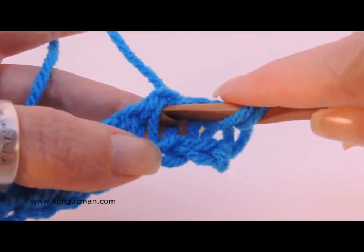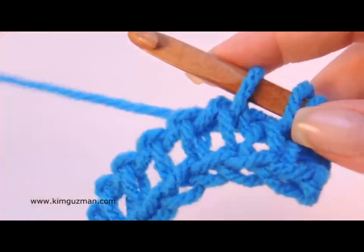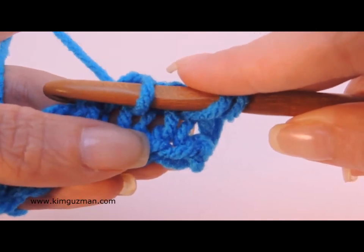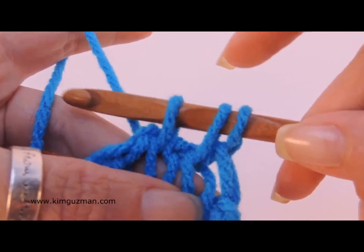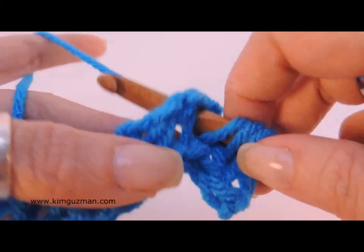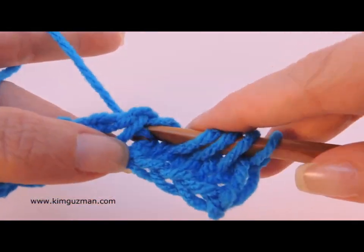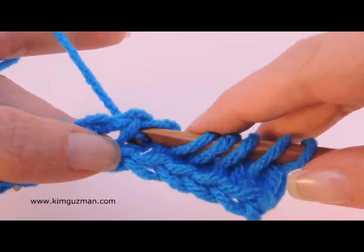Now front and back, pull up a loop. With Tunisian knit stitch it's always a good idea to pull your yarn up high. You don't want to pull your stitch through and have your hook just sitting right here in front — pull it up high so that you can get into that stitch later on. Insert your hook, yarn over, pull up a loop. We're going to do ten of these.